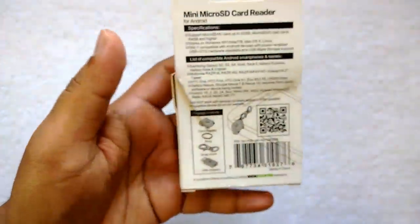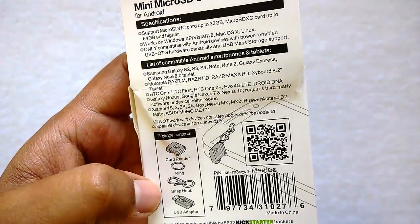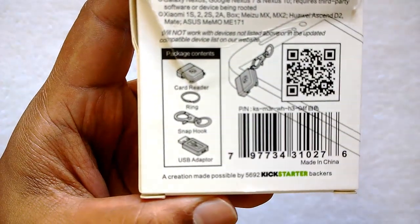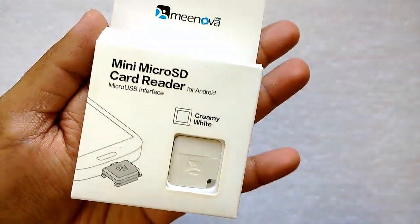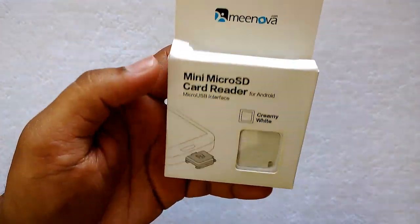The package contains the card reader, a ring, a snap hook, and a USB adapter. This is a Kickstarter product, made possible by 692 Kickstarter backers.